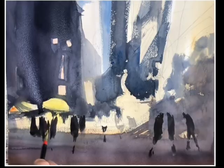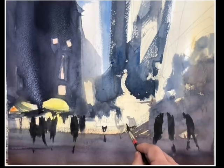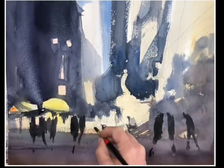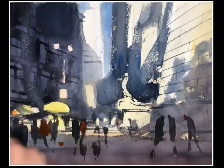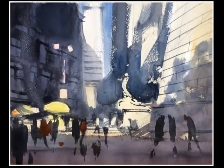Something helpful to know when working with figures is the distinction between groups and individuals. If you want to focus on a particular figure or interaction, isolating that figure — leaving it relatively alone — and painting groups in the periphery or distance is a way to benefit from figure placement. Your eye will immediately find the isolated figure. Crowds tend to be more receding and not as strong a focal point, whereas the individual figure definitely takes more attention.